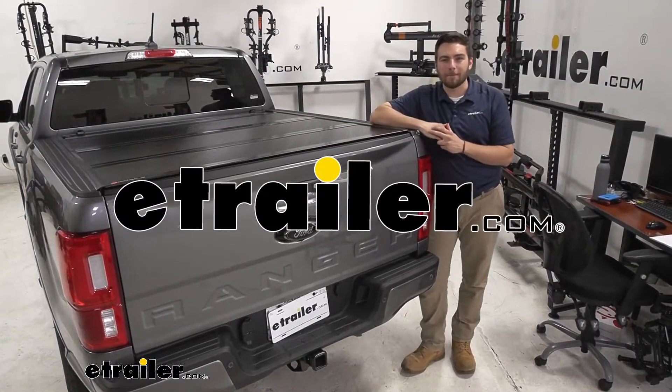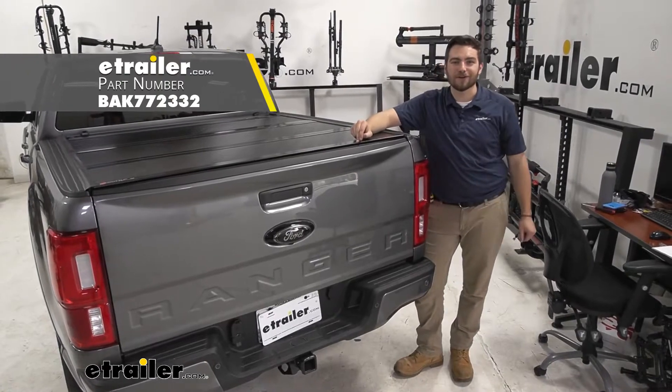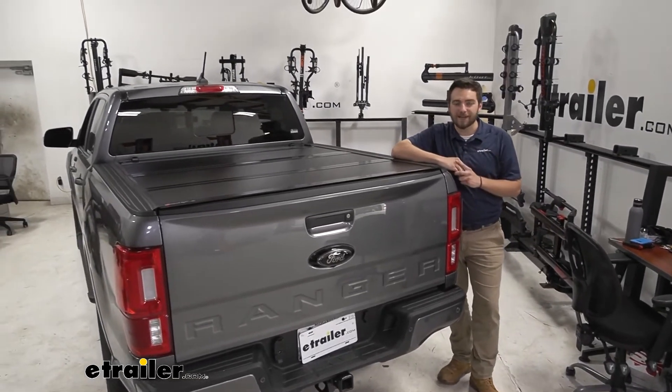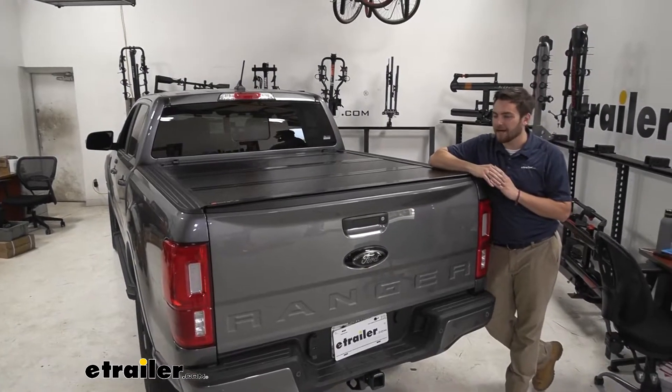Hey everybody, welcome to eTrailer.com. I'm Bobby and today we're taking a look at the Backflip F1 hard tonneau cover on our 2021 Ford Ranger. This is definitely one of your more premium tonneau covers, and that's for a lot of great reasons. It has a lot of amazing features that really start setting it ahead of the pack.